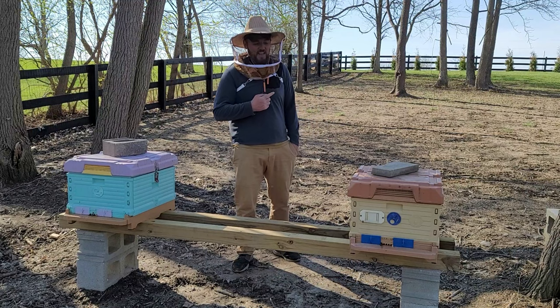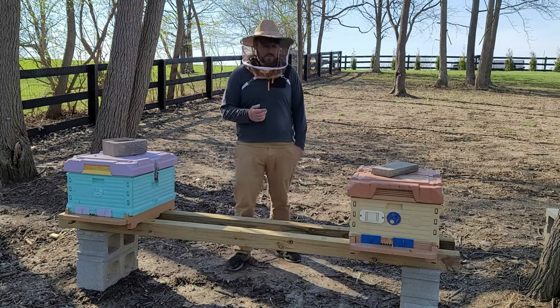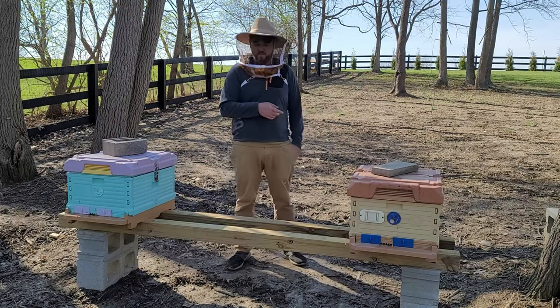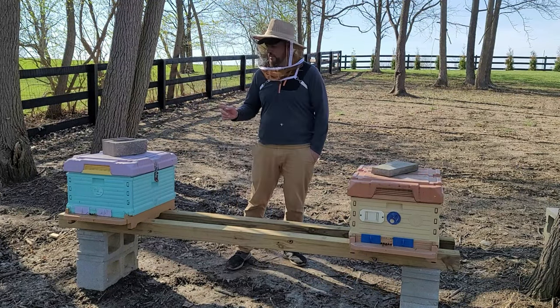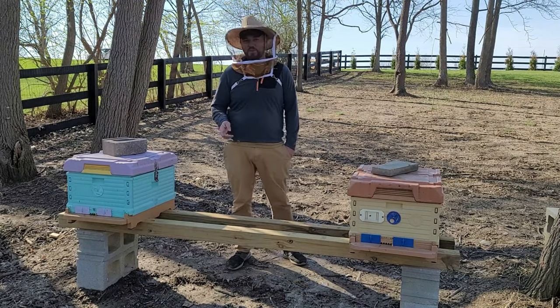I'm back — I had to go get the veil because one got me in the neck; they're not being nice today. As you can see, I have bees in both of these hives. However, only the Apame hive overwintered the colony — this one did not.